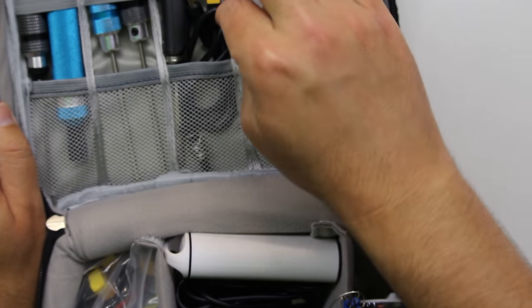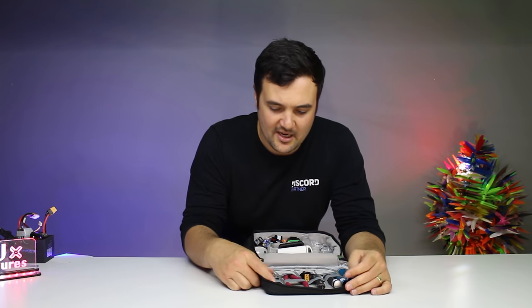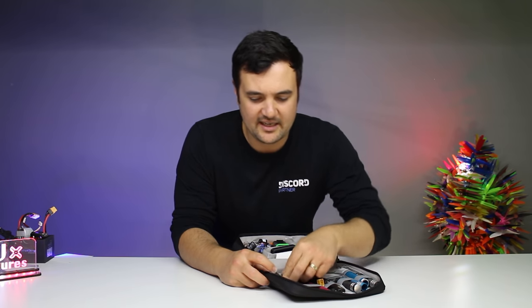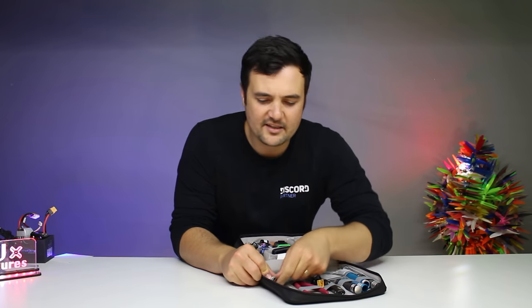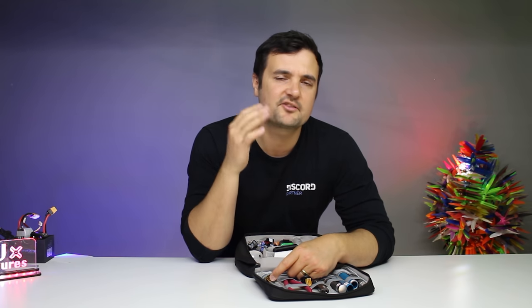I've just got some little wire cutters and strippers and that sort of stuff. I've got my battery checker, which I use all the time — a little nice IDST one, we'll put a little link up there. And then I have another little wrench right here as well. This is all stuff that I've reviewed over the course of years that has really come together.